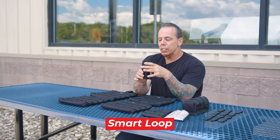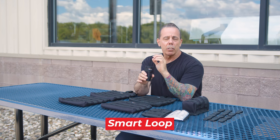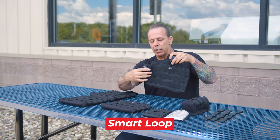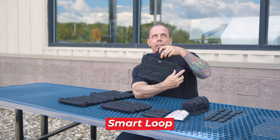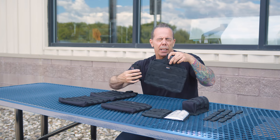The Smart Loop is designed to hold sill squeegees, T-bars, handy sleeves, and things like that. You can have multiple units attached all over your bag — maybe on one side you put a sill squeegee and on the other side a handy sleeve, for example.